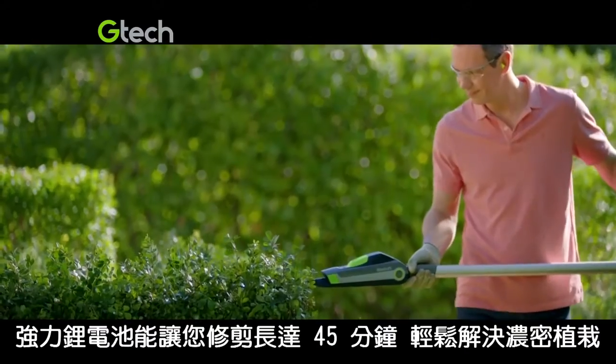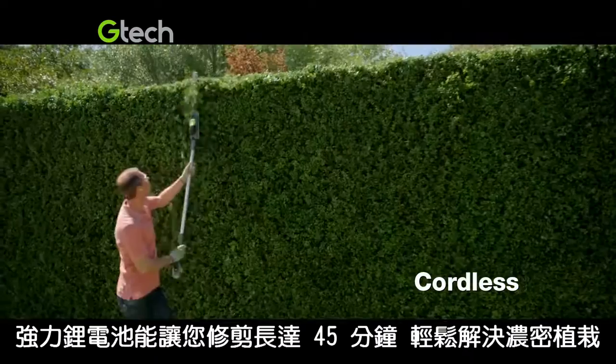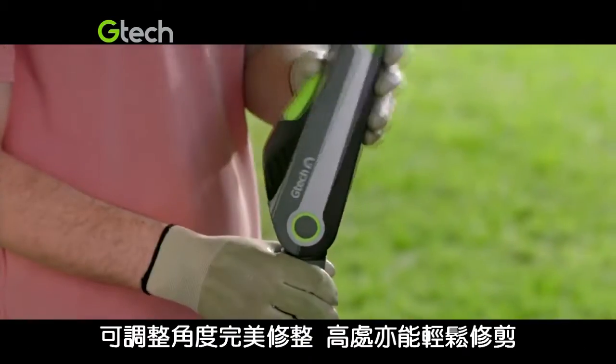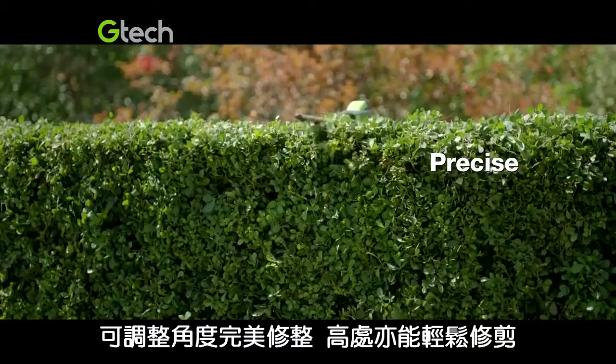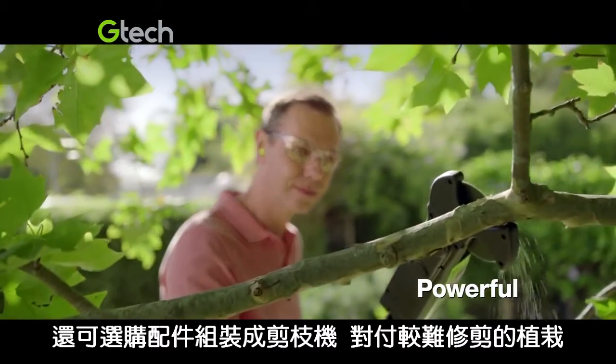Its lithium-ion battery gives you 45 minutes of powerful cutting, tackling thick growth with ease. The cutting angle adjusts to give you the perfect finish, even high up. And when the going gets tougher, switch to the optional branch cutter.